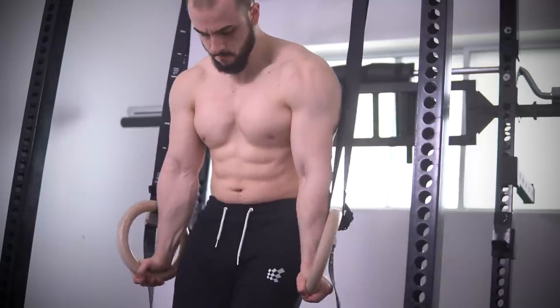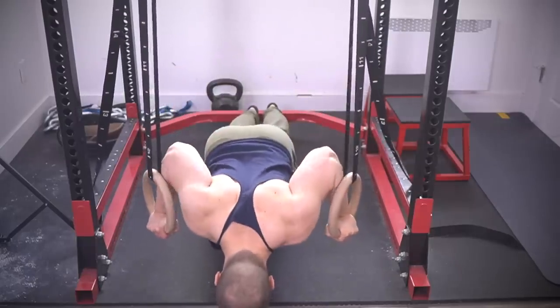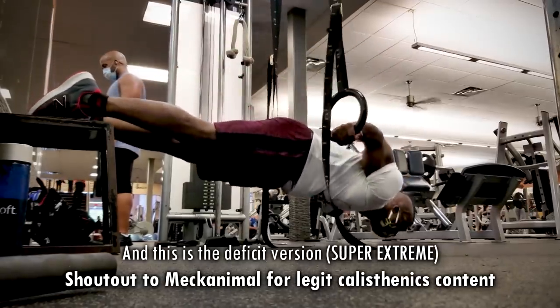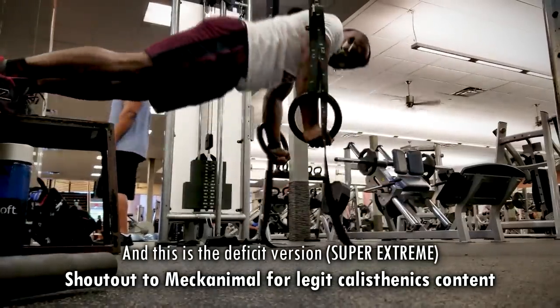If you want another avenue to build biceps through weighted stretch, look into gymnastic rings. Most exercises involving the RTO — rings turned out — position will blow up those biceps, the pump is out of this world, and it really humbles you. That's why a lot of gymnasts are very jacked in that region. A really good movement specifically targeting the biceps is the pelican curl — give that a shot. Check out Mechanimal or Fitness FAQs, even Dan John Conditioning — great guys with real info. So rings and incline dumbbell curls: you can't go wrong.